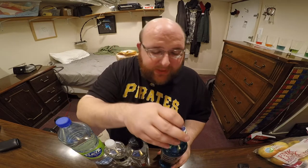Next up is Seltzer's. This is German water. I hate carbonated water. The only reason this made it to this round is because it was against another carbonated water in round one. So this one is eliminated. I told you we're going quick here.